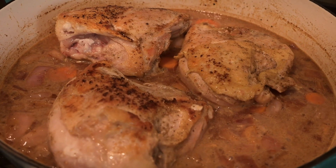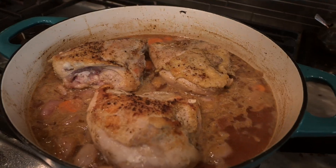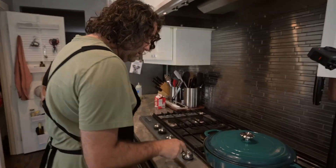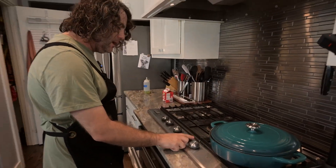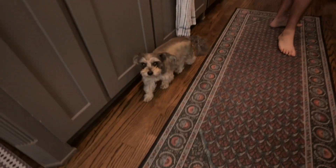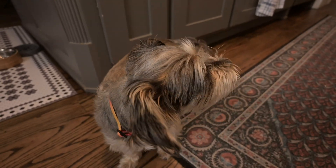Bring to boil, reduce to simmer. We're going to cover this mostly, reduce it. Set a timer for 20 minutes — we'll come back in 20.